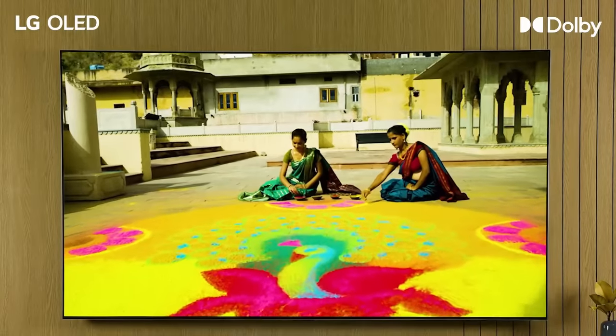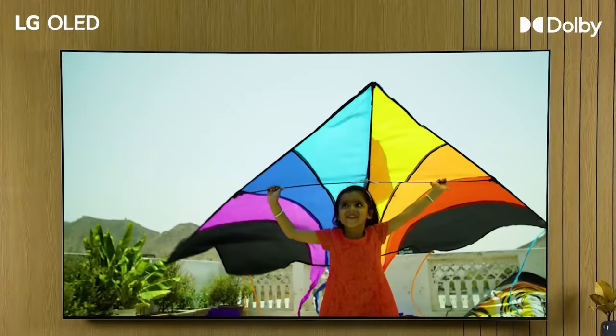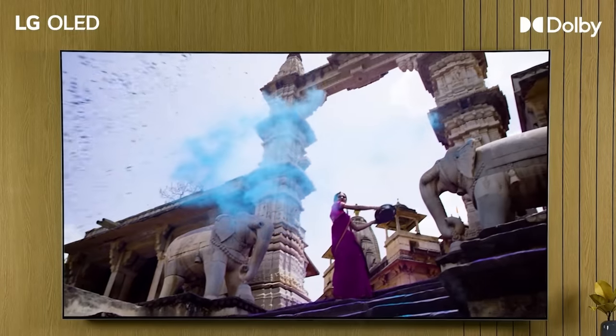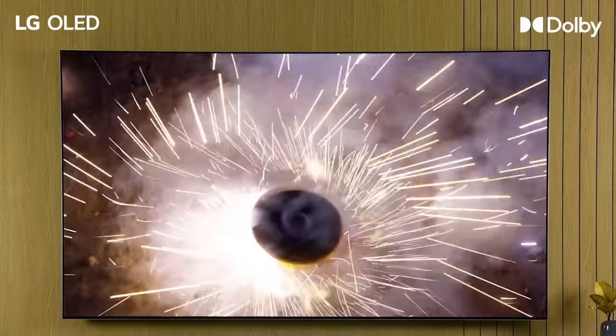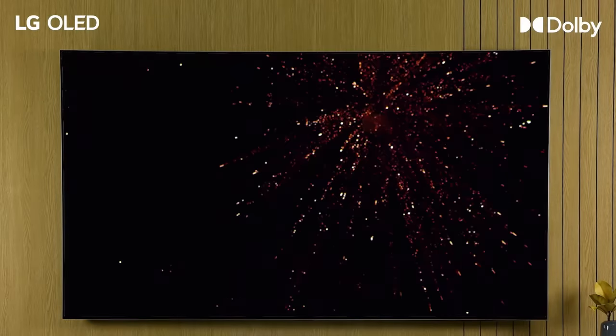Now, you have completed your setup of Dolby Vision and Dolby Atmos on your TV. You are ready to experience the ultimate combination of vivid colors and the immersive sound of Dolby. Enjoy your content like never before.